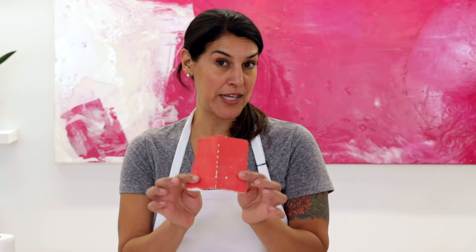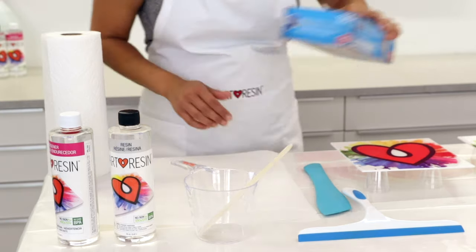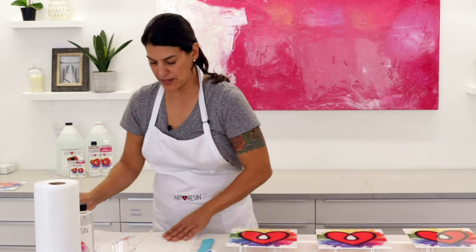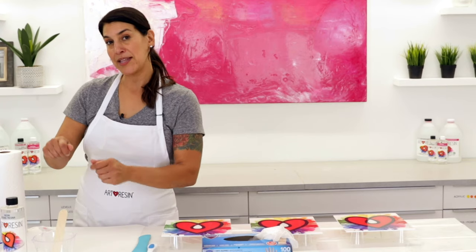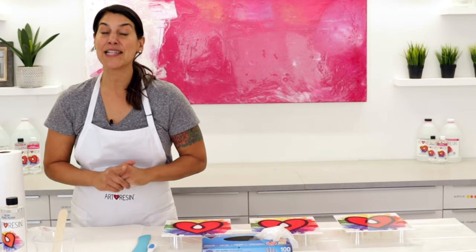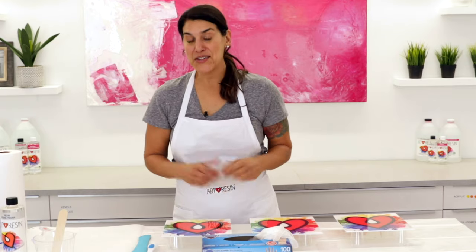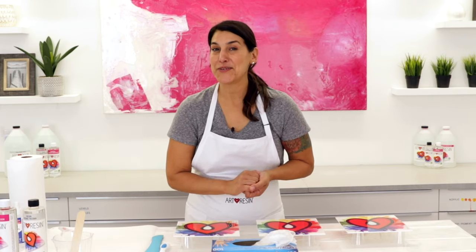You're also going to want to have some sandpaper on hand. We like using coarse sandpaper like 80 grit here at Art Resin, and a damp paper towel to wipe off any sanding residue. It's also handy to have your work surface lined with plastic. I've got a plastic-lined workspace and a piece of parchment paper — you can use wax paper too. I'm going to scrape my liquidy resin right onto parchment paper, bundle it up and toss it in the trash for easy cleanup. Last, you want an apron to keep sticky resin off your clothes.